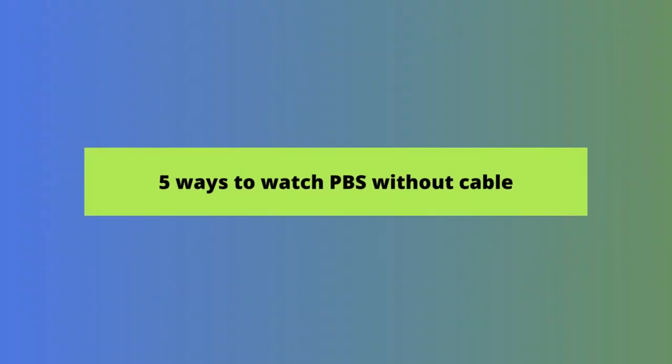Many of you have asked how to watch PBS without cable. Unfortunately, not all live TV streaming services carry PBS, so you may have to find a different way to watch it. Thankfully, you have options. In this video, we're going to show you five ways to do it.